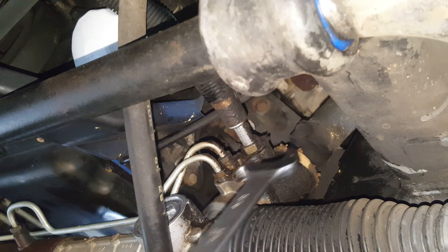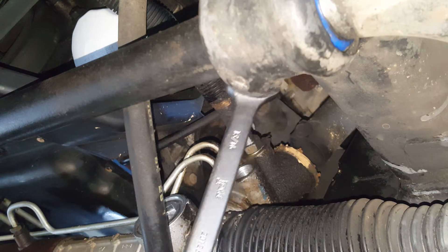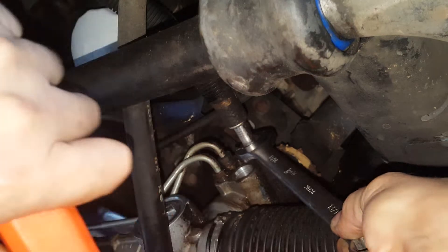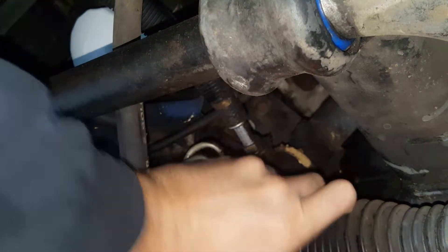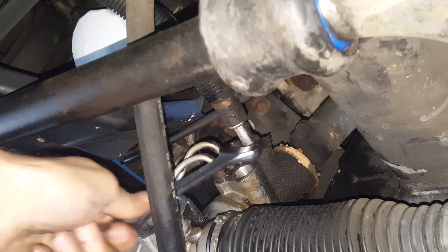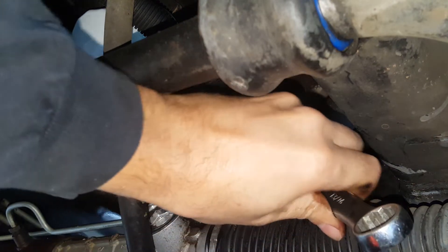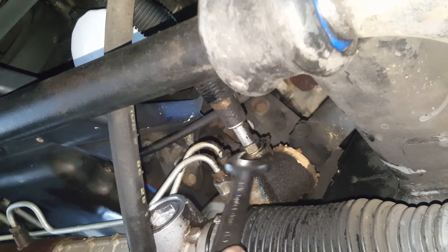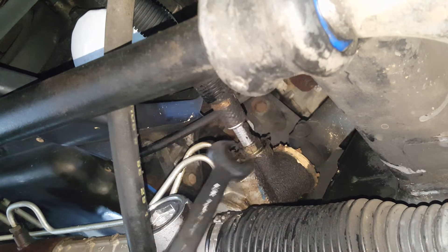Now this one up here — apparently this is supposed to be a 20 millimeter. I don't have a 20 millimeter; what I do have is a 13/16th, which is a little bit bigger but that's alright. So we're going to do the same thing. They're pretty snug but that hammer makes easy work out of it. You could just put some strength to it and pop it loose as well, but the hammer just makes it a little easier.